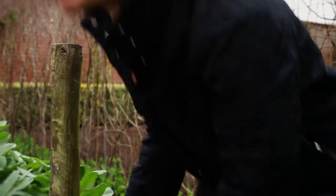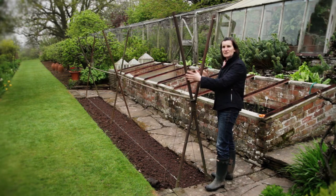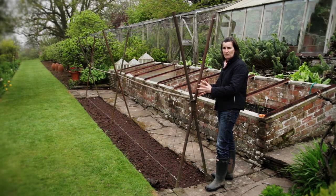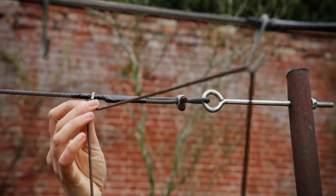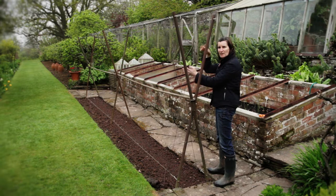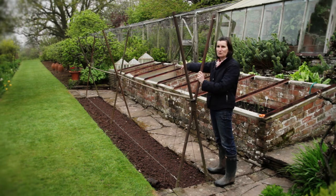I'm now going to show you the technique to support runner beans. This runner bean support is very substantial and it's a brilliant idea if you're always going to have the runner beans in one place. You need quite a big garden, but if you've got an allotment this is great. It's scaffold poles crossed over, then galvanized wires along the top, with little hooks that hold your string. You plant the beans at the bottom and wind them up the support, giving them brilliant support. In late summer this will look fantastic.